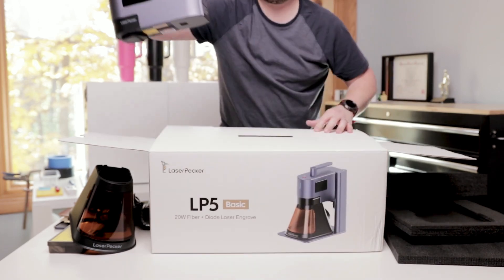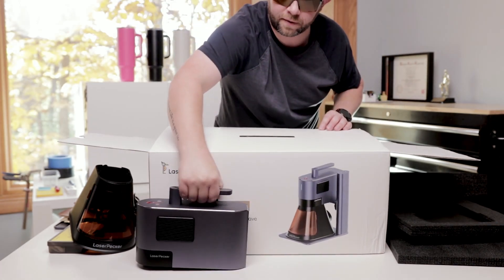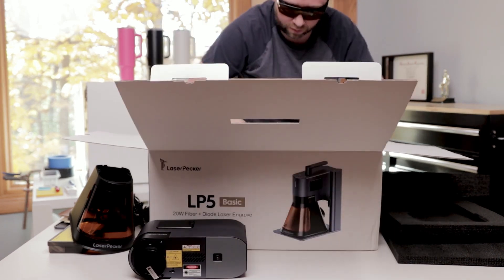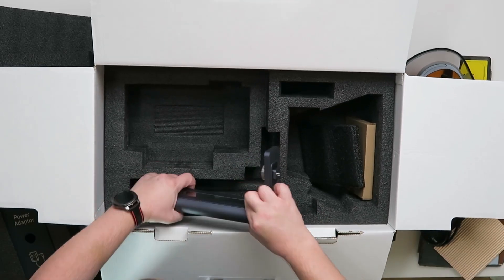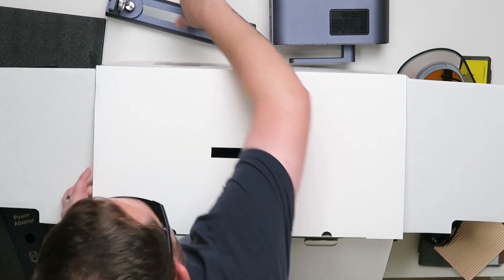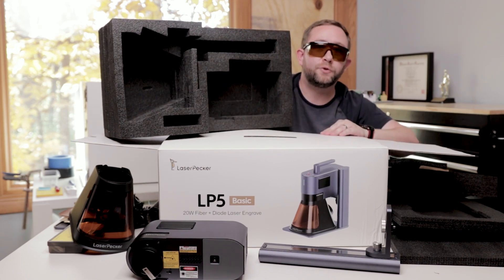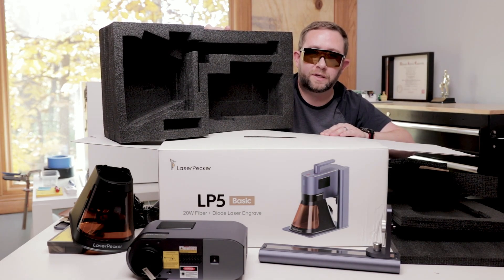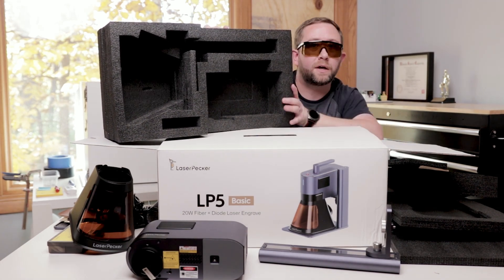The laser unit itself — they should probably leave that down. Power stand. What's nice is they do pack it in this very high-density foam, which is awesome to keep it safe when it's traveling all the way from China.